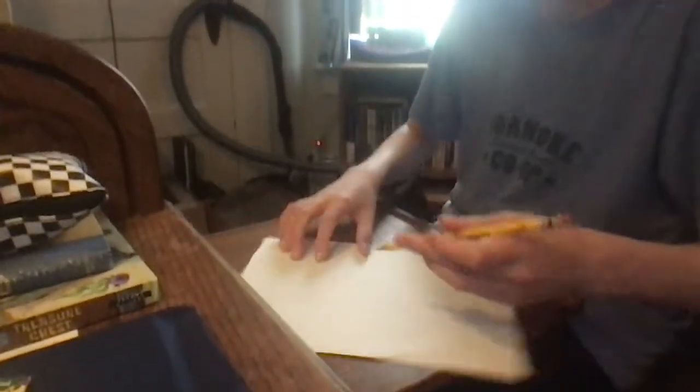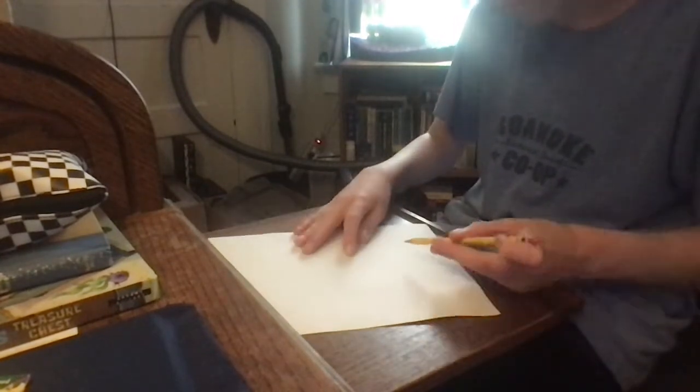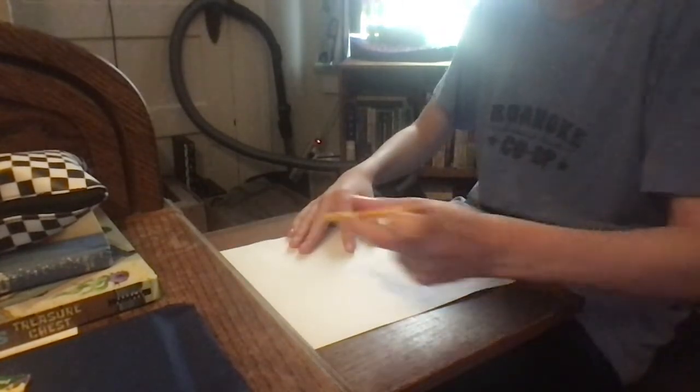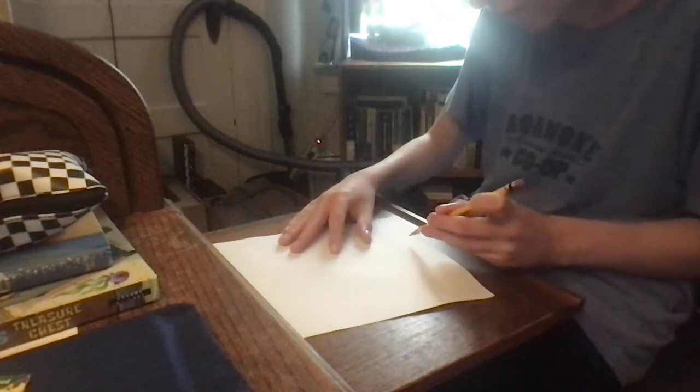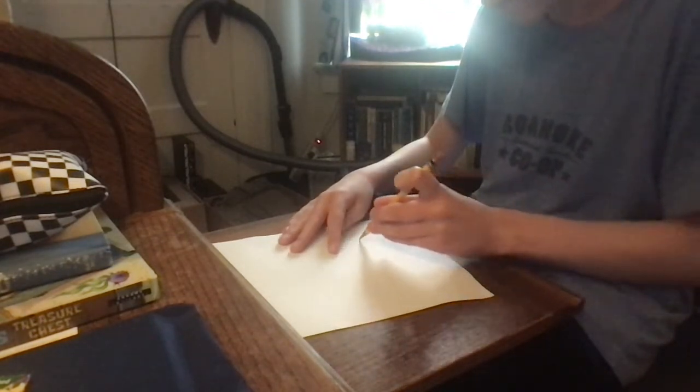Today we're gonna make ourselves a custom play button. Like I did with 100, I'm gonna use paper again since I have no idea what else to use. I'll turn the camera — it's not ready. So here's what we're gonna do — we're gonna draw the YouTube logo.